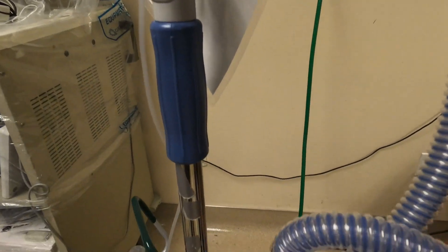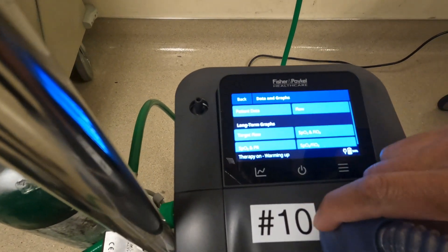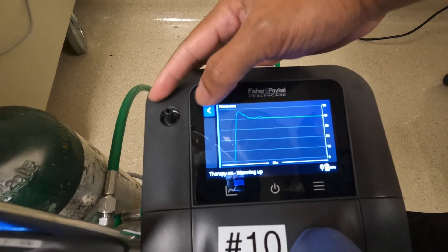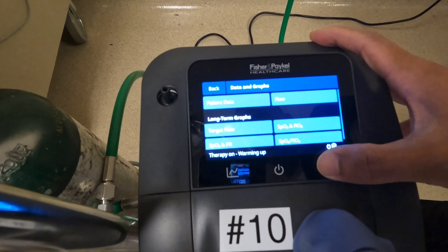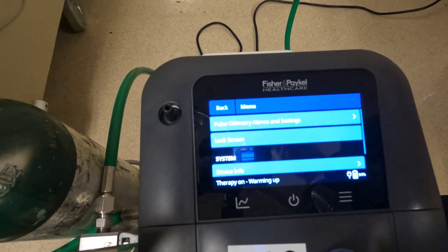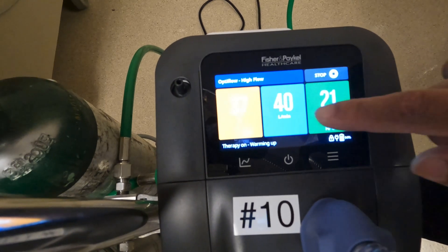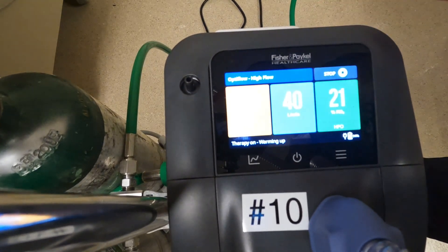Some other settings on the main touch screen: on the very left, we have data and graphs, which gives you information about the patient and some of the data such as how fast they're pulling. On the right is your menu option — these three bars. Here you can also set settings and alarms, but we don't do that here. We do have the option to lock the screen. To do that, you select lock screen and the device will automatically lock. To unlock, you tap the screen and hold the lock button. Now unlocked.